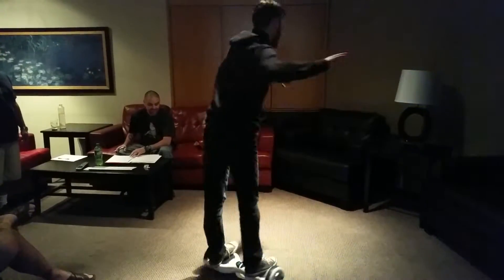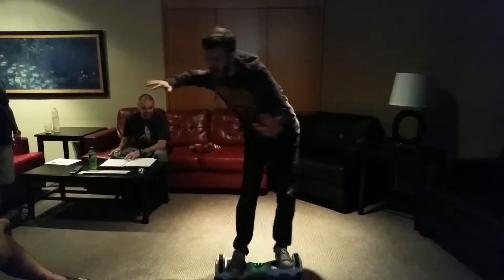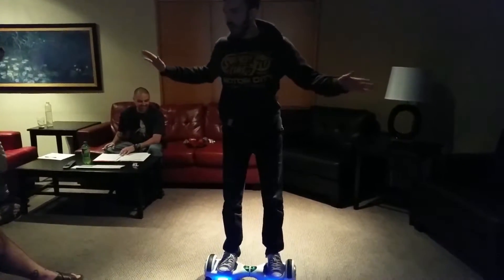Alright, let's go in circles! How fast can we go? You're gonna fall off there. Step backward. No way! Woo!